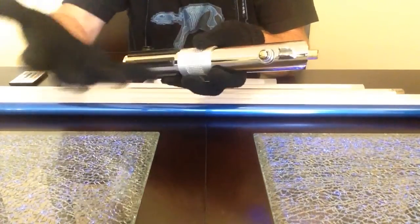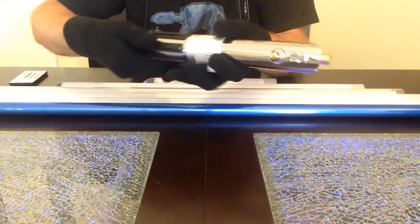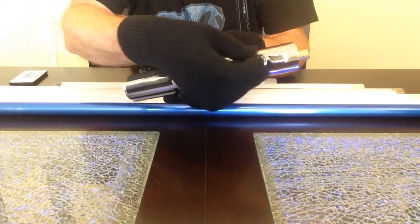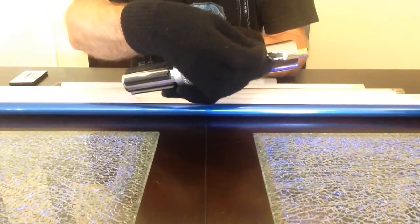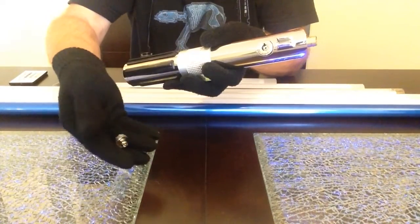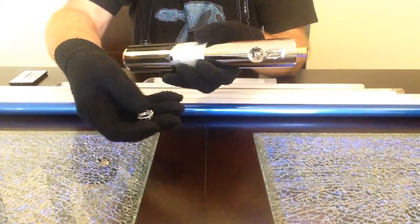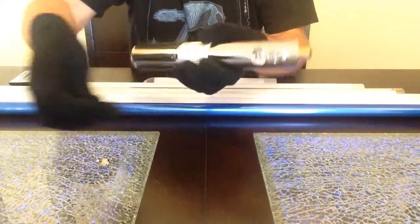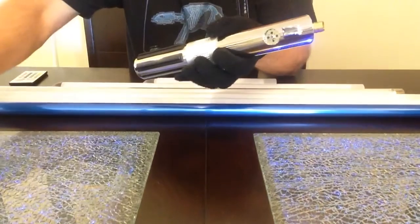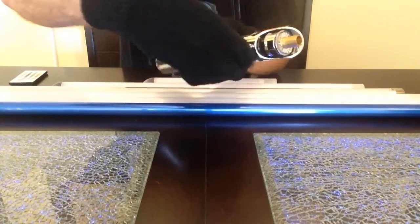I'm wearing gloves because I just polished up this saber and don't want to get fingerprints on it before I ship it out. Easy as this — you just unscrew it, part one comes out of the button, and then your retainer ring, part two. You'll see there are two little channels in there that line up when you pop it in. The bottom is the same deal — counterclockwise, it threads right out.